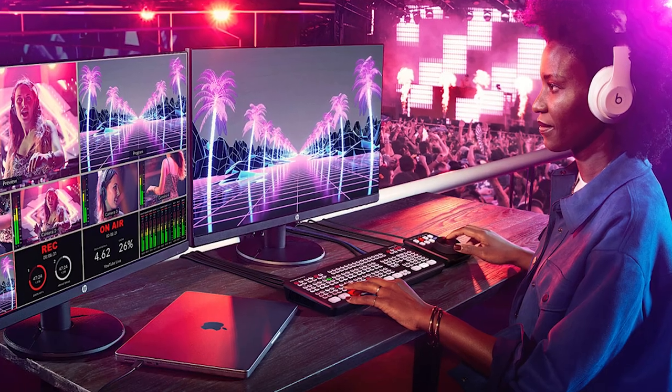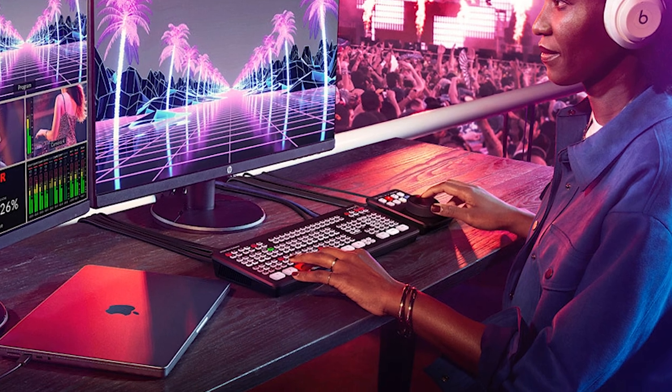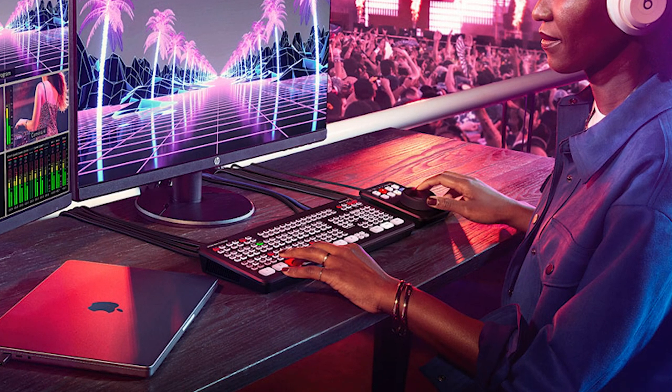Back to this whole HyperDeck thingamajig. The HyperDeck Shuttle HD is made for the desktop user who wants to play back videos or create a master recording on SD cards or solid state drives. I'll link to it in the description below if you want to check it out. Just because it's being advertised as a desktop-based item doesn't mean that you couldn't bring it with you in the field.